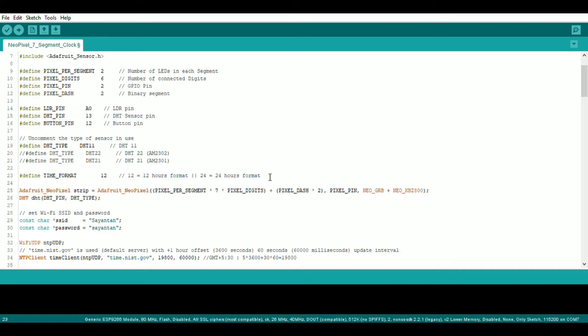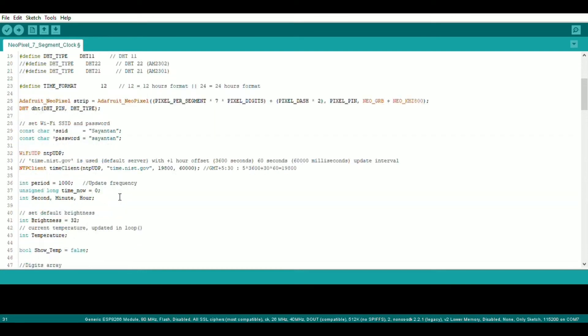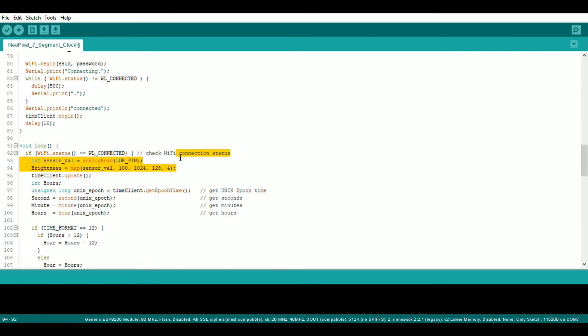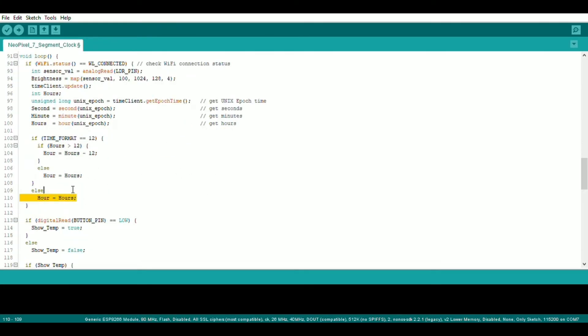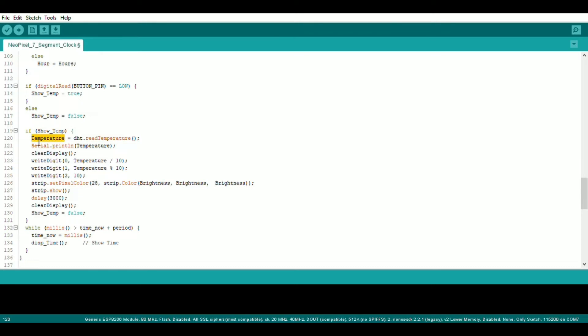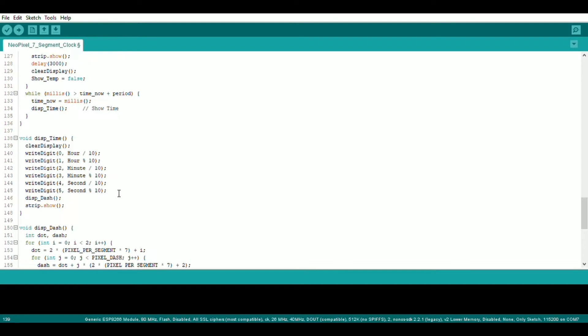Then select the sensor type and hours format, and set the SSID and password. We read the LDR value using the analog read function and map it to an appropriate brightness value. Here we set the time format. When the button is pressed, it shows the temperature value. And this function shows the time.